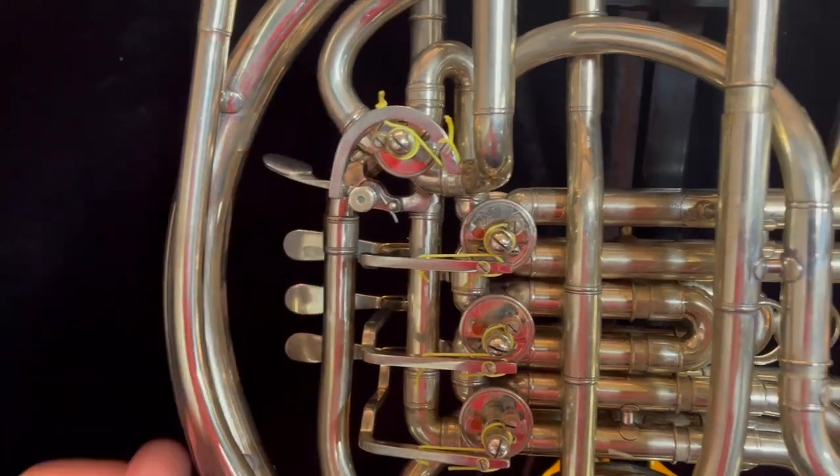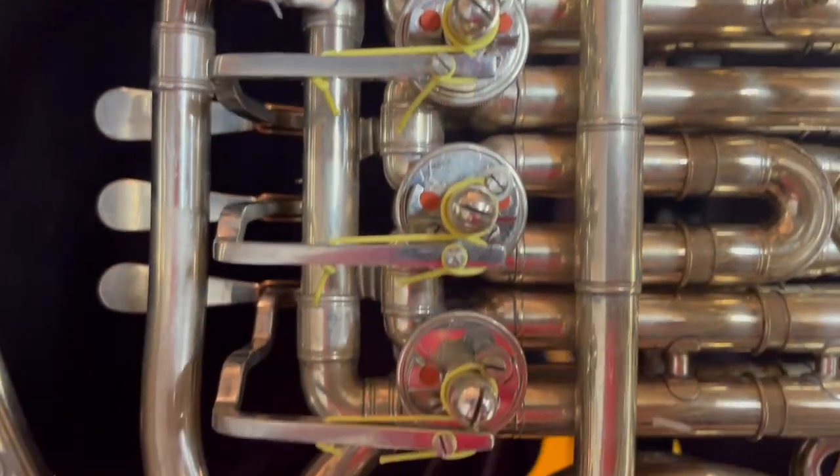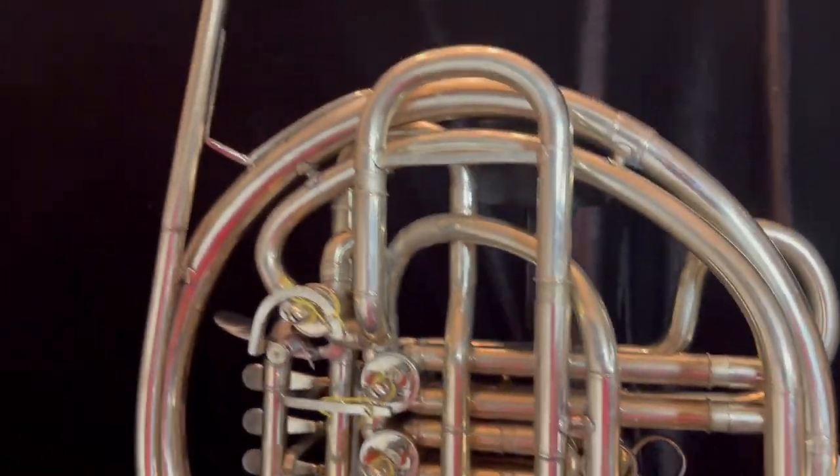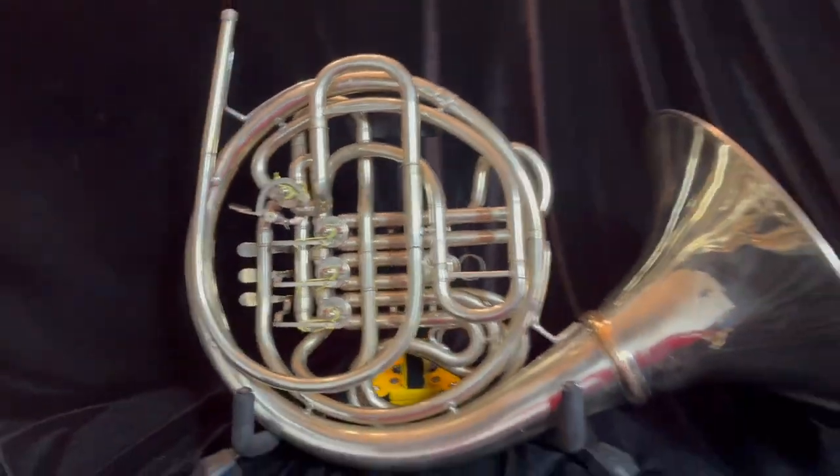The valves are not rebuilt and they have excellent compression. They've been professionally aligned here in my own shop, with new bumpers, and the horn has been greased, oiled, and is ready to play.